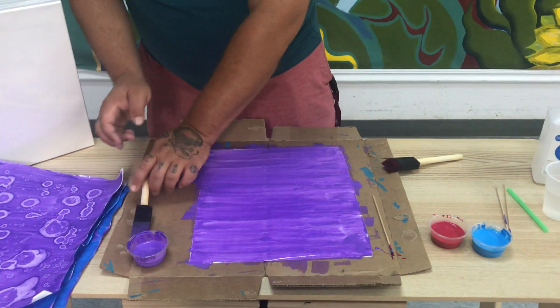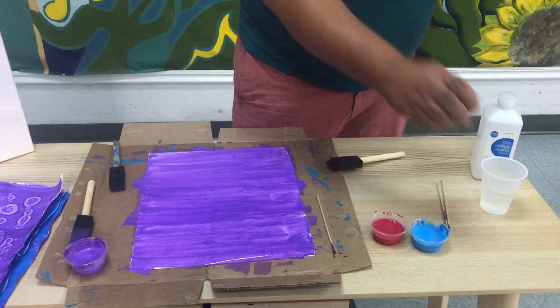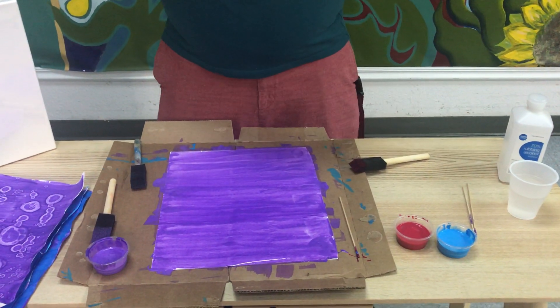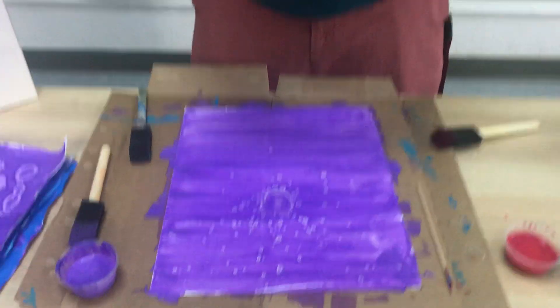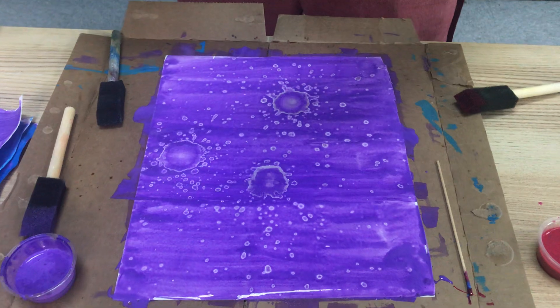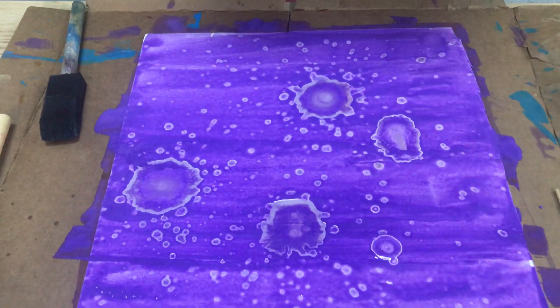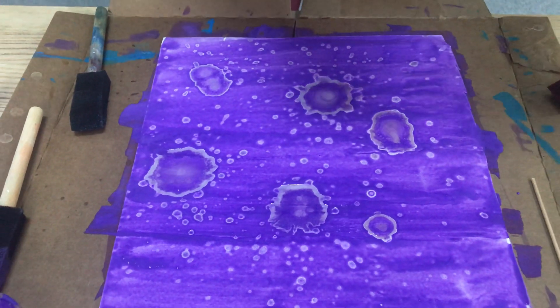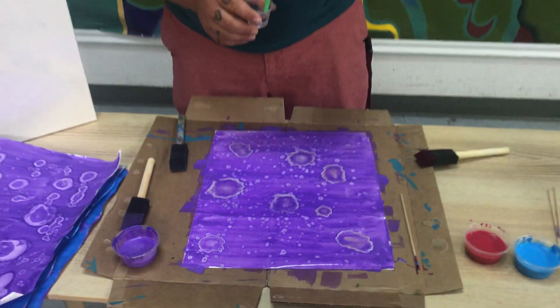Once the paint is on, you'll take your straw and your container of rubbing alcohol, and when you drop it on like this, it gets this cool splash look to it — that's the alcohol reacting with the paint. Now we are using acrylic paint, not washable paint, so just be mindful of your clothing.